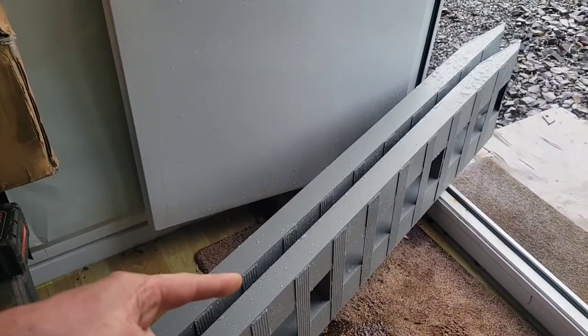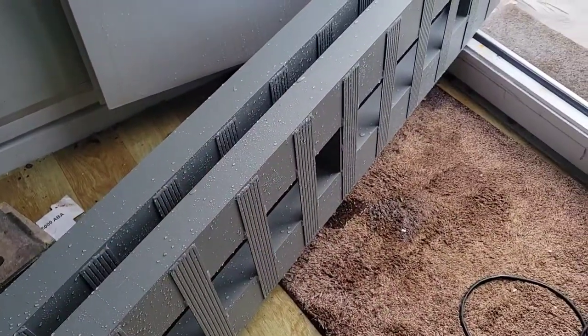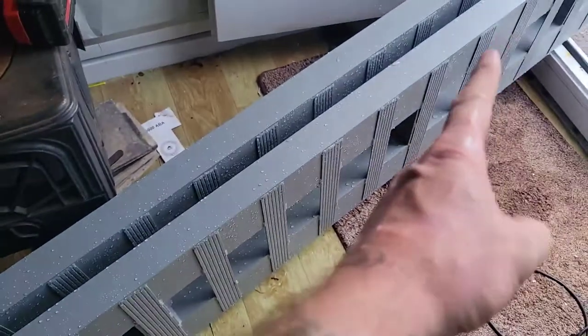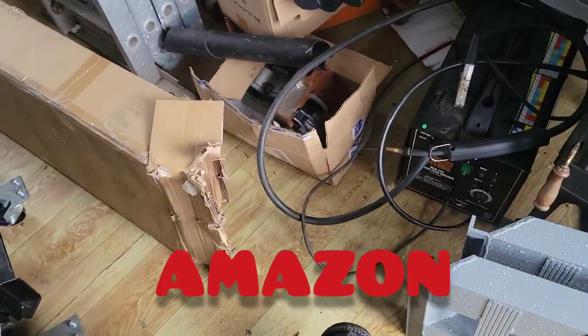Why are you going to paint aluminum with this crappy cheap paint that just flakes off at the corners and breaks off everything that it touches? I haven't even used them to load a vehicle. I'm just sending them right back into the box and right back to Amazon. Don't waste your time. Don't waste your money.